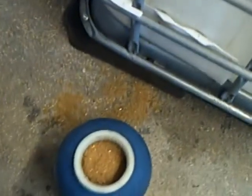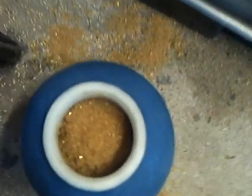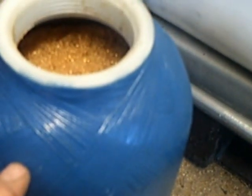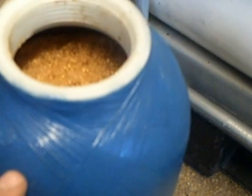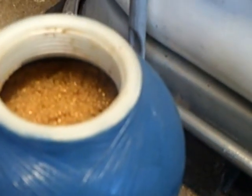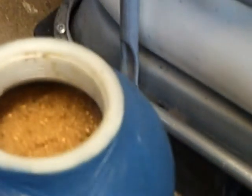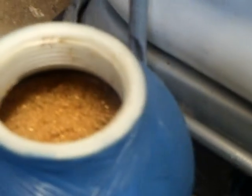I'll just take this off now, and you can sort of see. If you just give it a good little shake, it's approximately about the top. That's about all you want — you don't want to fill it right to the top. But around the neck, that's about fine. Basically, that's how you do it. You will now screw your top on and you're ready to go.